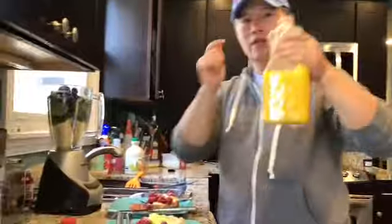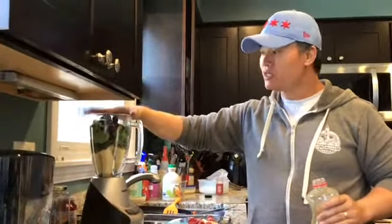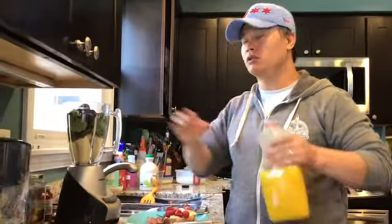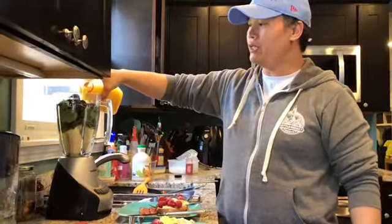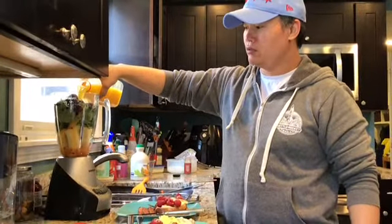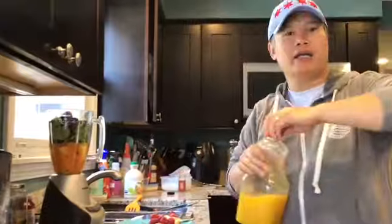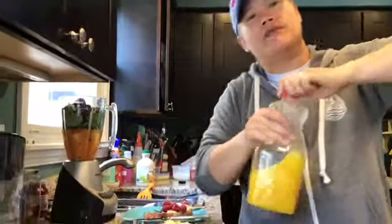Now we're going to have that with our smoothie: orange juice, two bananas, spinach, and the raspberry berry blend from Costco. Just four ingredients, but it gets you all the flavors and all the antioxidants and other nutrients and vitamins that you're going to have for your day.